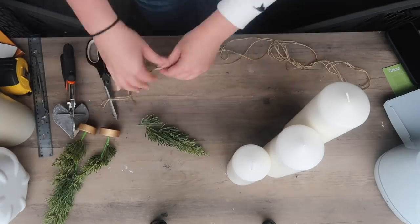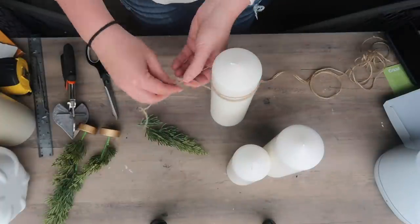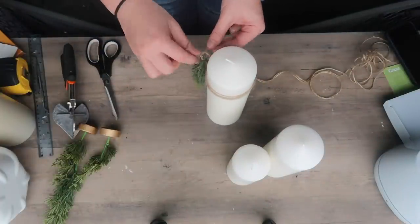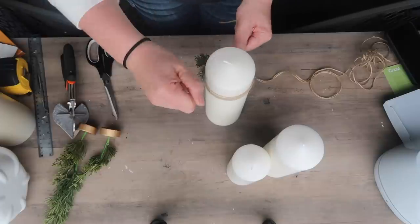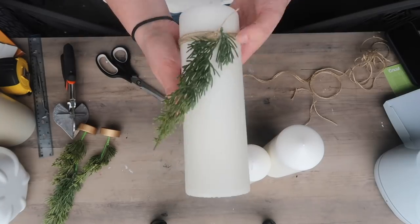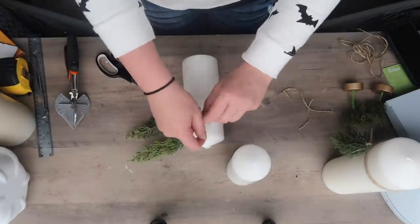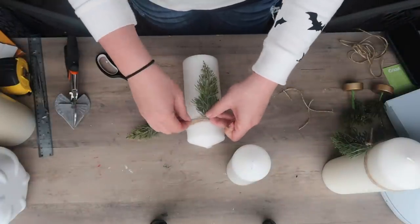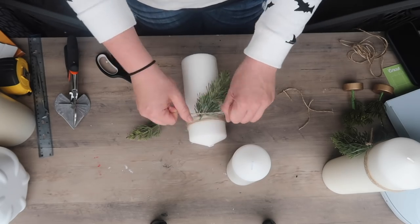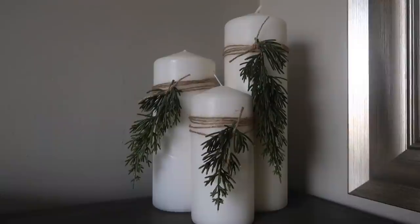I have these little trees from the Target dollar spot last year that I don't plan on using, so I cut off these little faux cedar picks. You can do whatever greenery you want — you can even do live greenery to get that scent, which would be awesome. But all you're going to do is take your little sprig and tie it on with some jute twine. I wrapped it around maybe four or five times and tie it on.